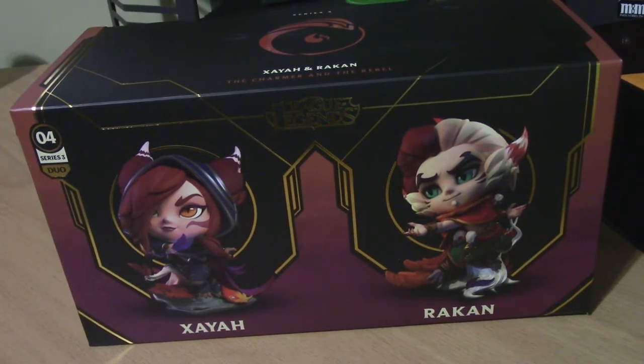Welcome to the League of Legends figure spotlight. Today we're going to be unboxing the first ever duo set box from Riot. This has Xayah and Rakan both together when you purchase it.